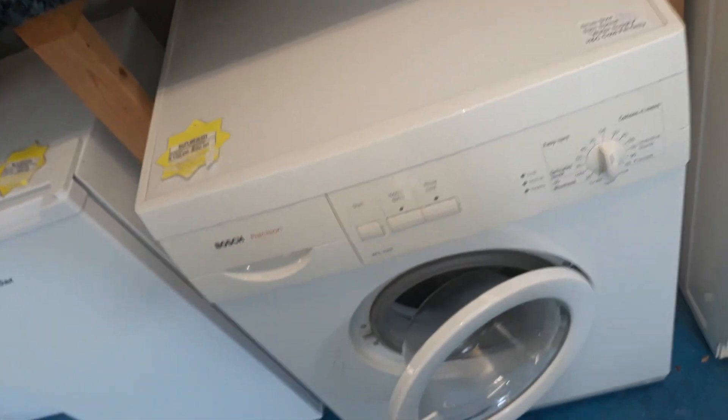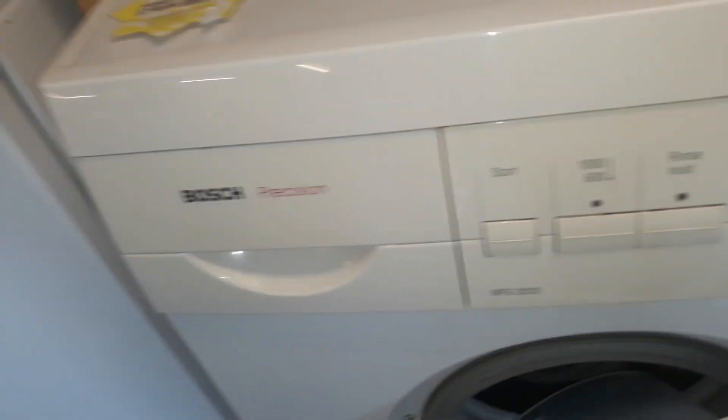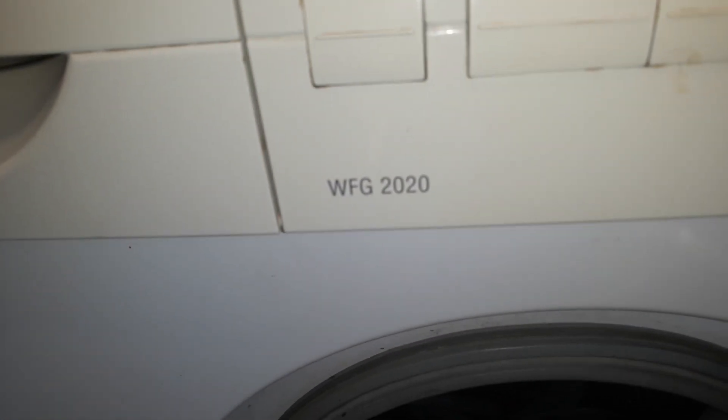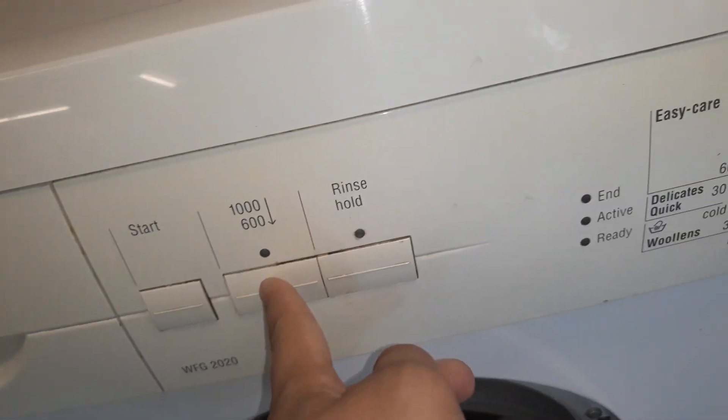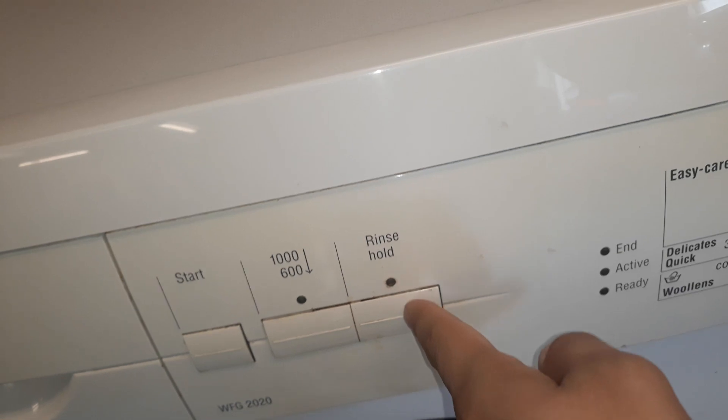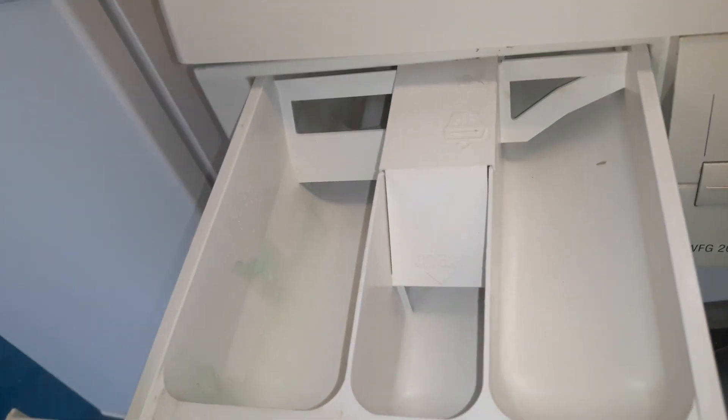I'm visiting my old work and I found this old Bosch. It's a Bosch Precision WFG 2020. It has a start button, a 1600 button, and a really solid button. There's the detergent drawer.